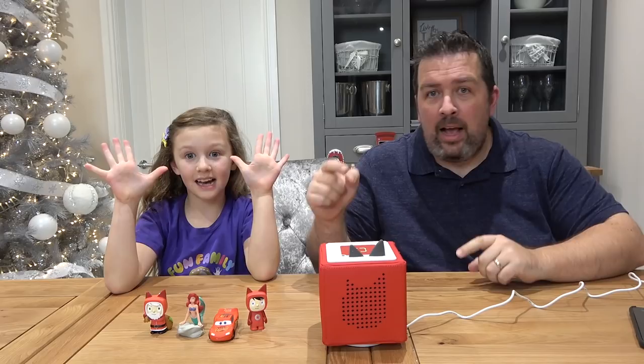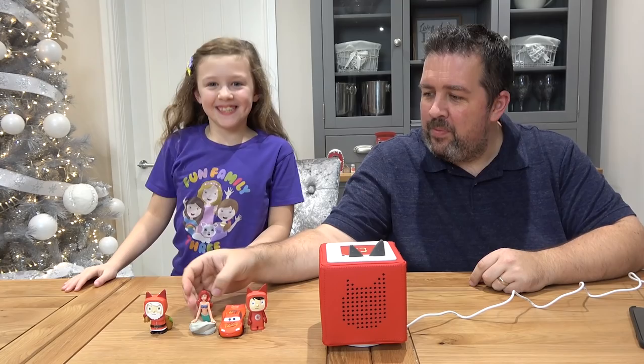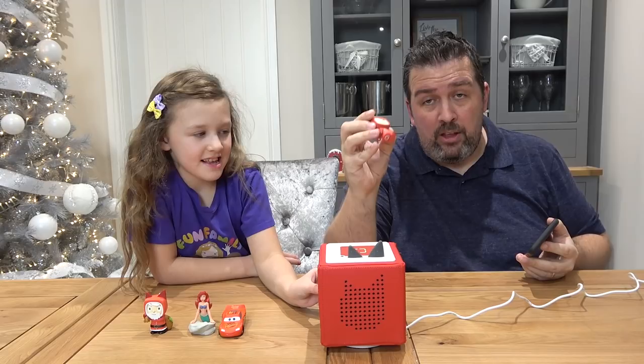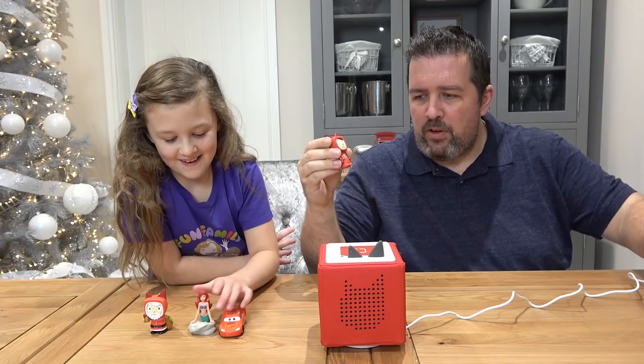Isla has gone ahead and got all of the little Tonys out of the packaging. So you can see Lightning McQueen there and Ariel there. This is really super super easy to set up — you're provided with quick start guides and it's honestly really easy, but if you do get stuck you can head over to the website which will walk you through everything step by step. We've set it up with an app on our phone — you'll be invited to create an account and join the Tony cloud, and this connects to your smartphone.